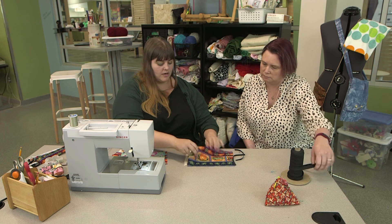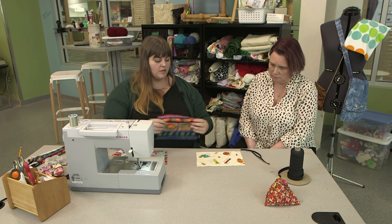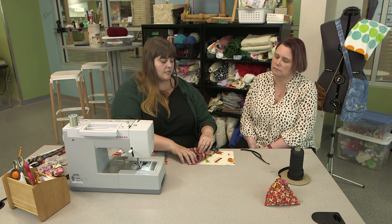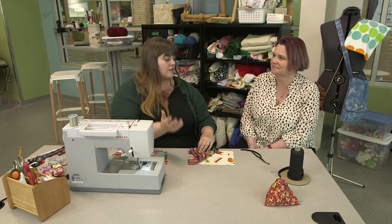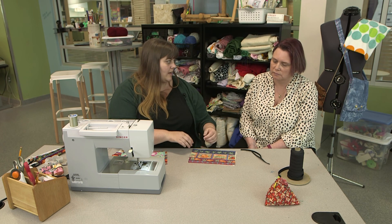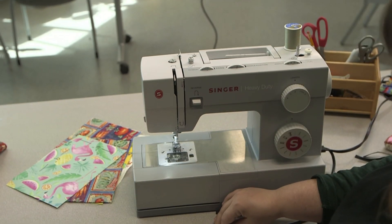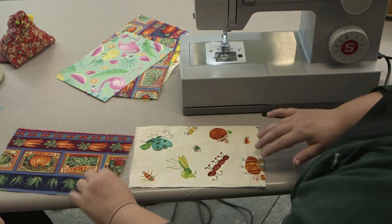Take your two rectangular pieces that you've cut out and put the outside of the fabric inside out — right sides together. I have two different patterns, which makes it easier to know which side goes next to your face and which goes outside, so you don't take it off and put it back on wrong. It doesn't have to be perfectly aligned; you're going to have some hem and the line doesn't have to be perfectly straight.